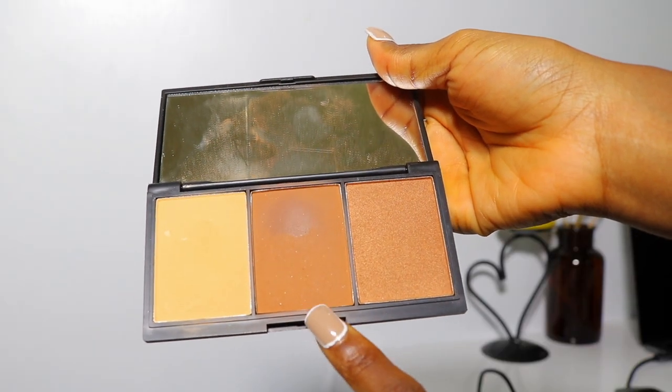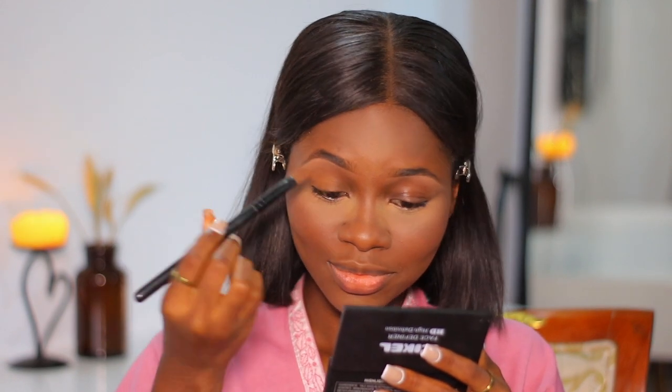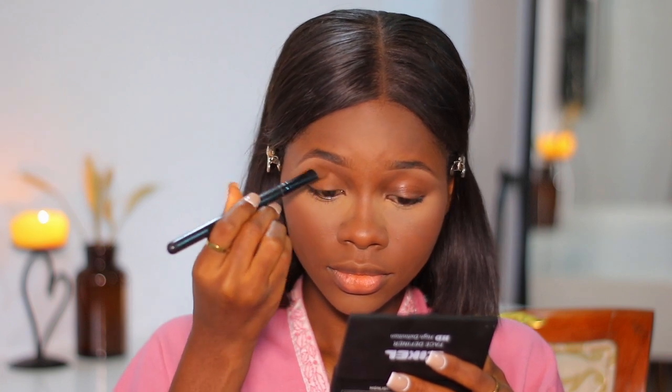Now I'm using this brown shade — it's meant to be a contour shade but it's too light for me, so I use it on my eyelids as an eye shadow. This is almost my everyday look; the only difference is I went in with a red lip. So if you have a brown powder slightly darker than your setting powder, you can use that on your eyes and blend it in properly.